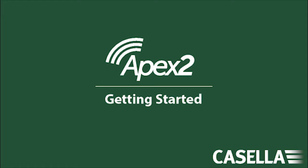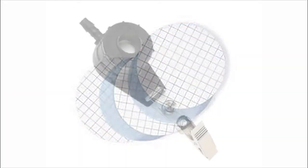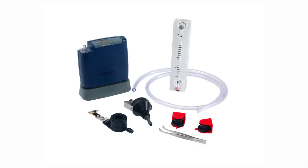This video shows how to set up the sample train for personal air sampling. The sample train is the combination of the pump, accessories, filter and sampling head. In this case we are using the Apex 2 personal air sampling pump.